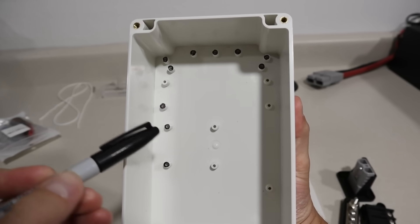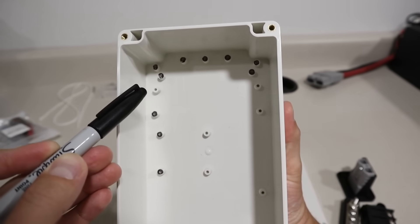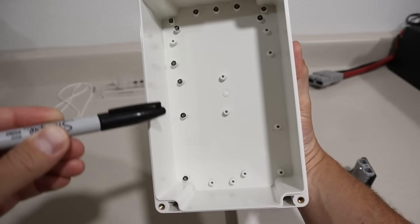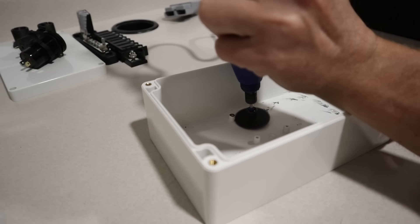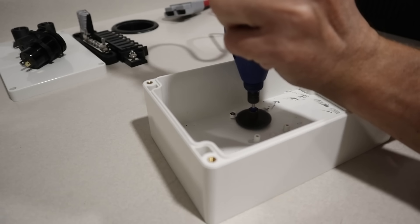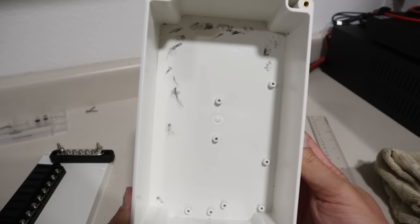The first part of this project: I wanted a clean surface to mount some bus bars. There are a bunch of plastic standoffs molded into the bottom of the case. I took a Sharpie, marked each one, then used a rotary tool with a cutoff wheel to remove each one. It didn't take very long, and this is what it looked like once they were all removed.